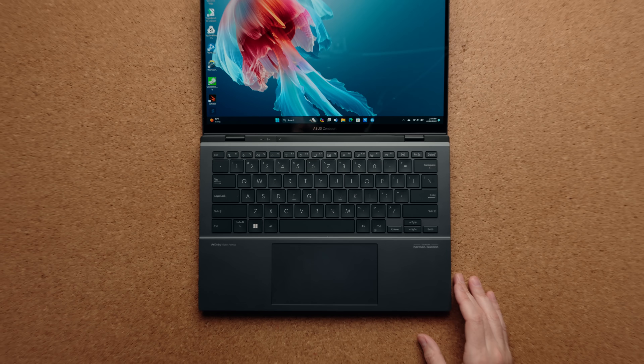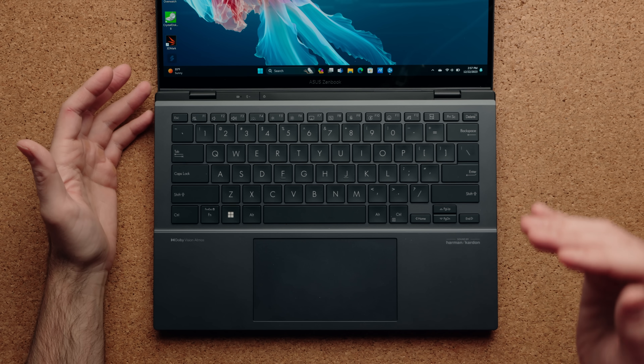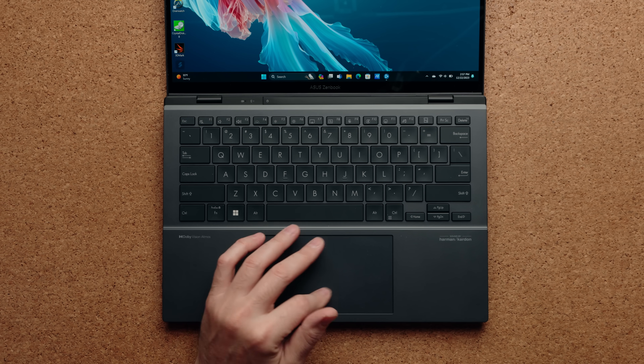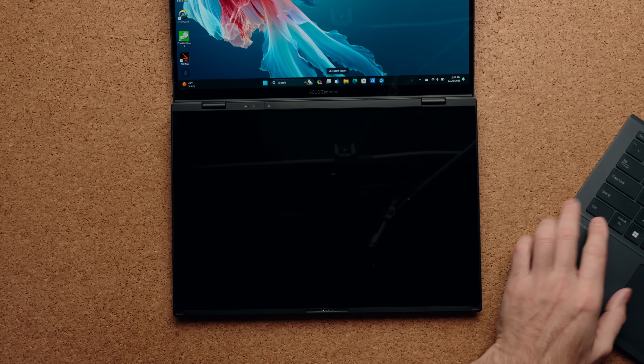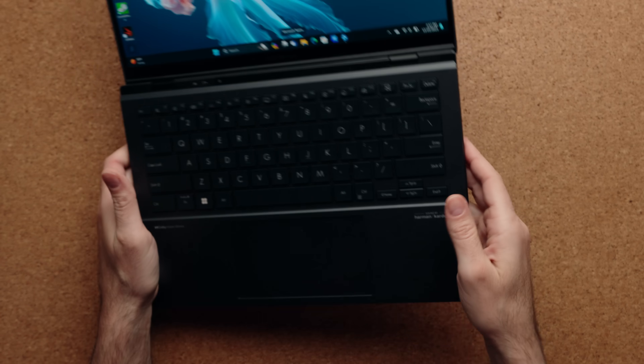I want to talk about this keyboard because it's actually really, really good. I was shocked — I thought this was going to be some crappy flimsy Bluetooth keyboard, but no, it feels really comfortable to type on. It has good travel distance, good actuation, big keys that are clicky with a good sound to them. Even the touchpad is really, really big, and the best part is it's actually glass. Obviously when you take it off the top part, it does feel flat on a table because it doesn't have the ergo hinge like the laptop does, but most of the time it's going to be on here.